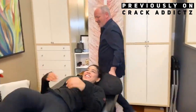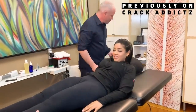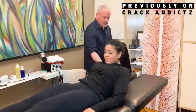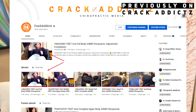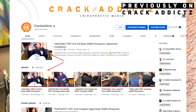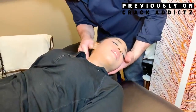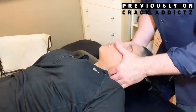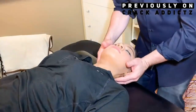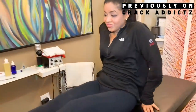If you want to check out any of the chiropractors, their links will be in the description where you can get in contact with them to book appointments or get treatment. Make sure you leave a comment — I want to see your reactions to the video. If you enjoy it, leave a comment, subscribe, share the video, and I'll let the footage roll now.